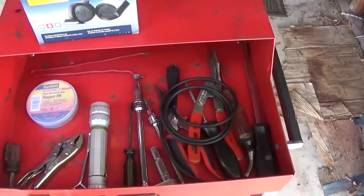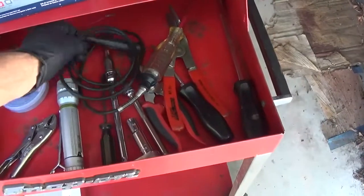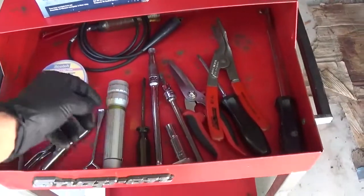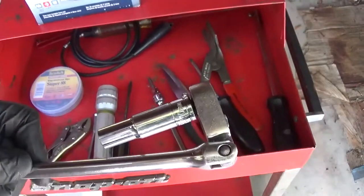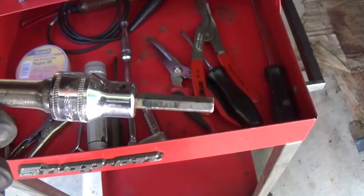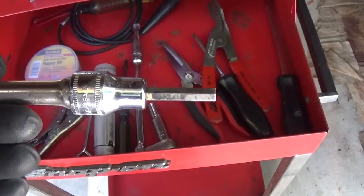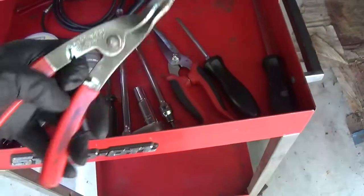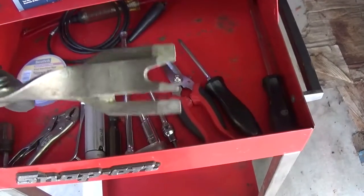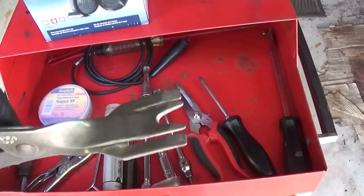We have some basic tools here to use to remove the front cover. I've also got a test light, which will be for putting the new horns in later. Your main tools are going to be a 10mm socket, a 5mm Allen — you can use just a $2 5mm Allen wrench or a socket. This bumper is held in by a series of clips, and I found this to be a good tool for removing those clips mostly without breaking them. Some of them are very difficult not to break, so you have to be careful.